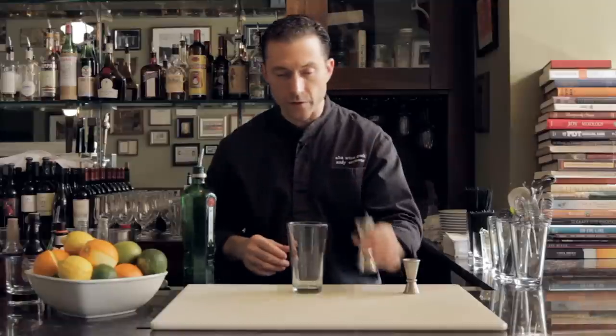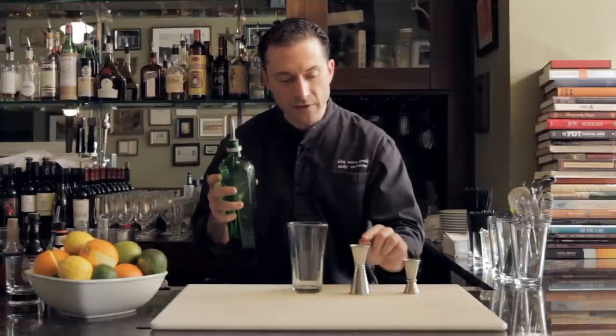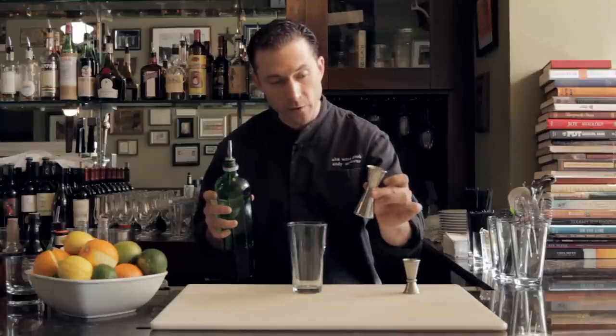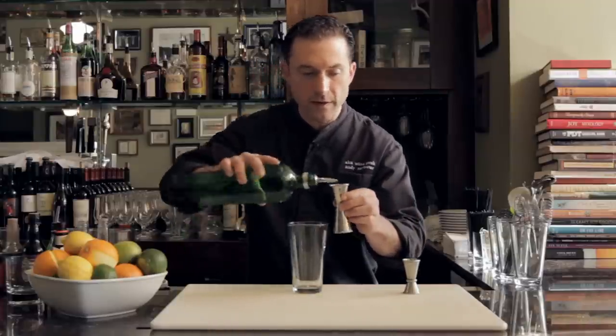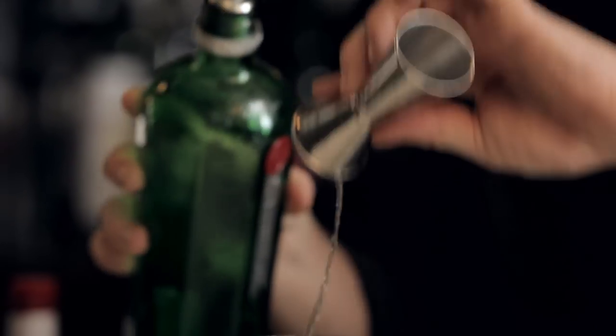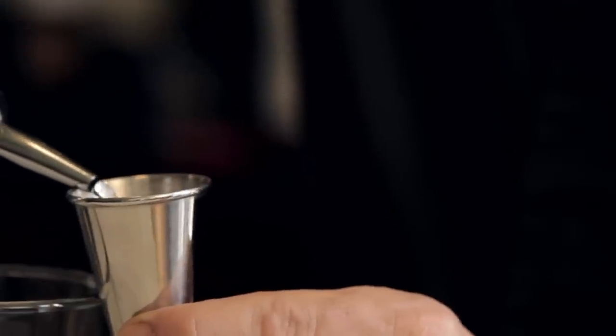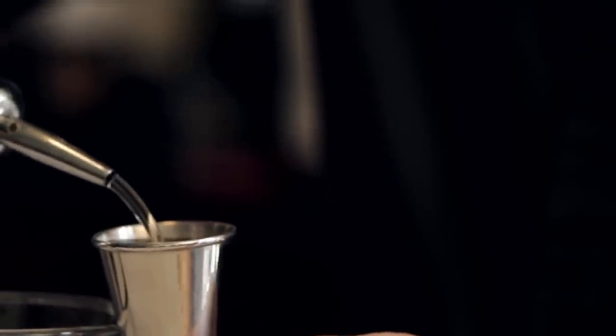Let me show you how to use them, because it really is very important. The key to understand about a jigger like this is you have to take it all the way up to the top — to surface tension — to get that measurement. This top one I'm holding here is an ounce, so if I want an ounce of spirit I need to take it right to the top. Same thing if I want an ounce and a half — I've got to make sure I'm pouring all the way up.